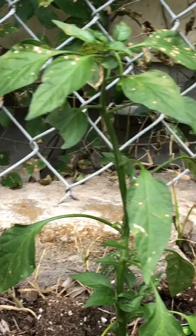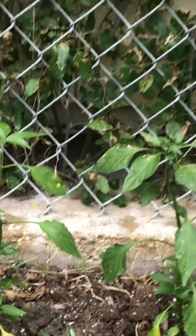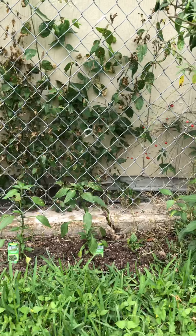Got some caterpillars in there — there he is, another one right there. But he's already treating that, so that should be good in a couple weeks.